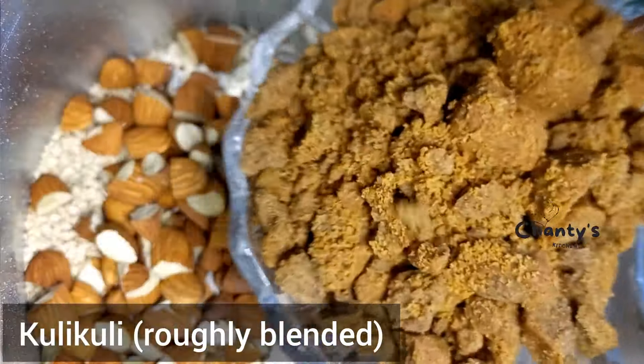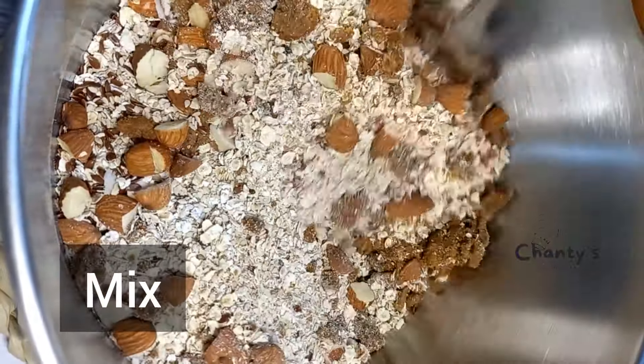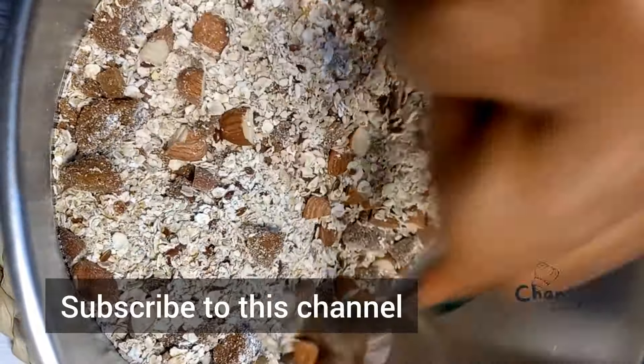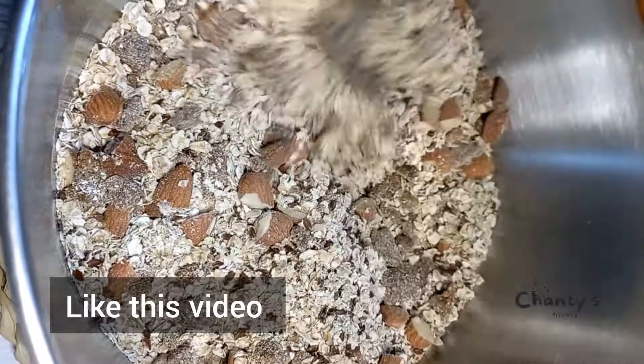Next is going to be your kibikumi — roughly blended — as well as brown nut chips. You can use brown nut if you wish.